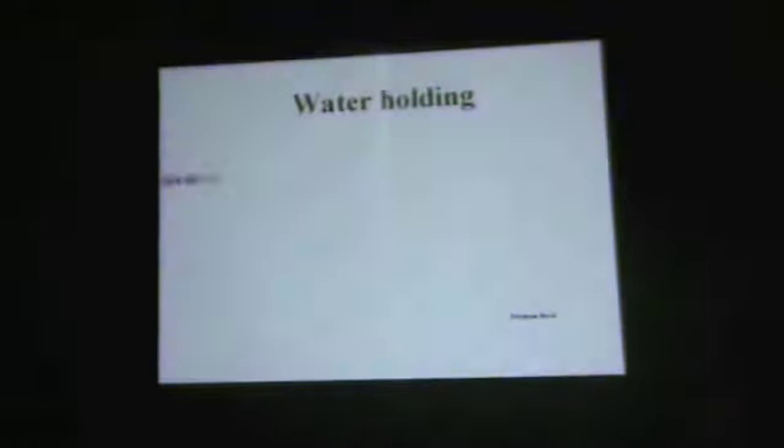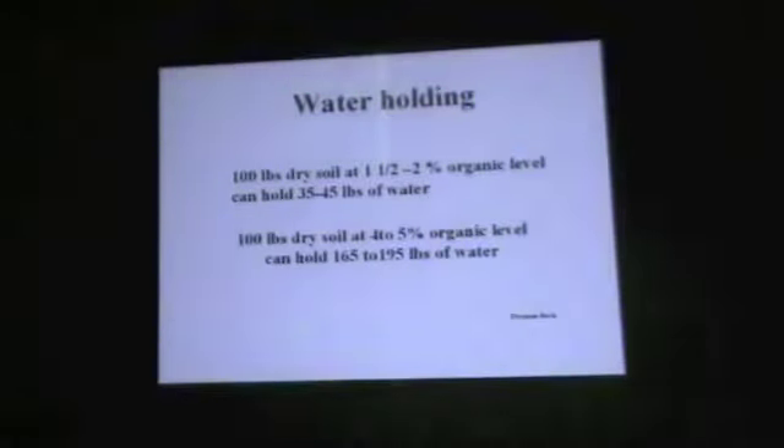This is Dwayne Beck's data. At one and a half to two percent organic matter in your land, you can hold 35 to 45 pounds of water. Four to five percent is 165 to 195 pounds of water. And most of my soil the last time I tested it was 5 to 7 percent organic matter.